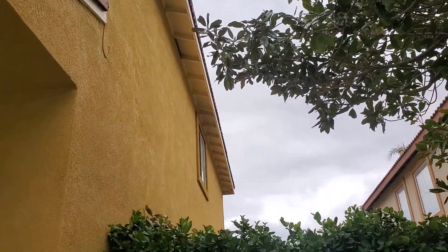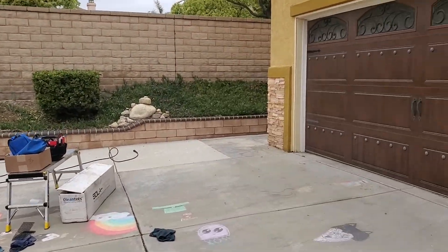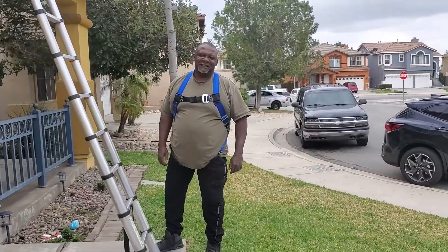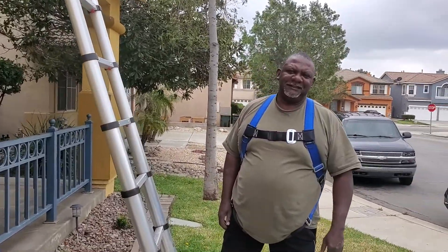I want to show you our safety harness — what we're going to be using and so forth. You can buy these at United Rental. United Rental sells them for really cheap — I think they're like 80 bucks. They're adjustable and everything, really good. And then there's another piece that connects onto it.